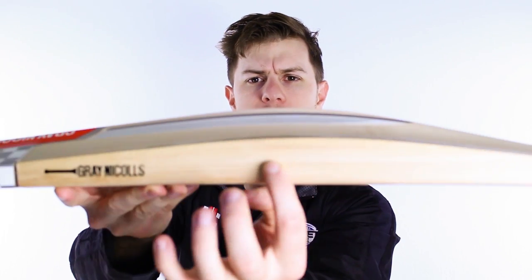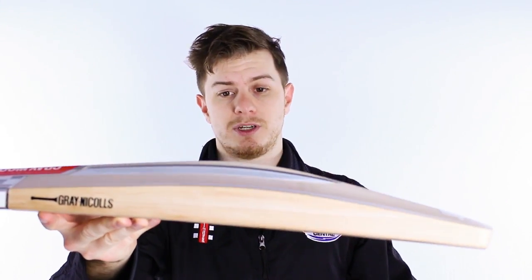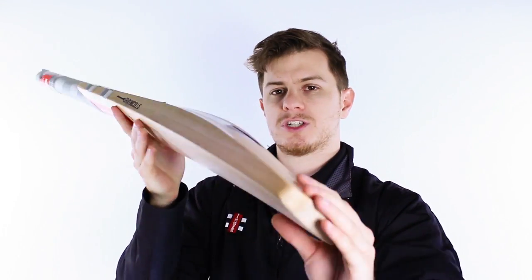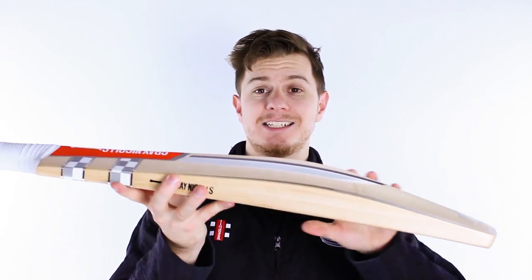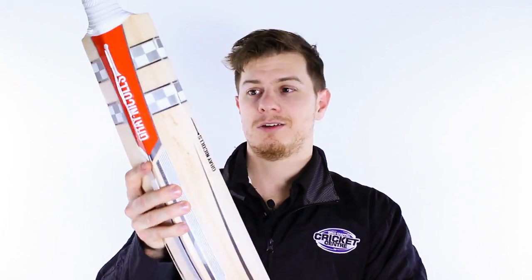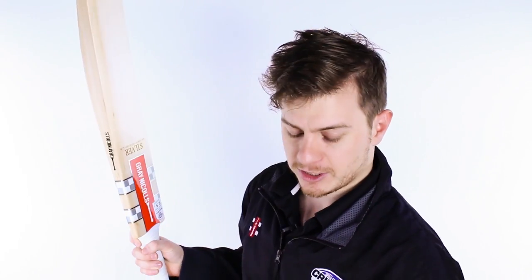Then you've got that backed up by some pretty serious edges. They're not the biggest, but that's the beauty of this bat because they've saved it more for the centre and they've also made sure the weights don't get too out of hand. And when the willow hits this well, your bat doesn't need to be enormous because it'll outperform almost anything else a lot of the time. I'm going to give it a tap and show you how it sounds.